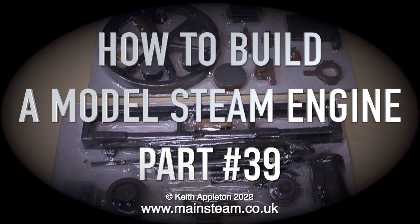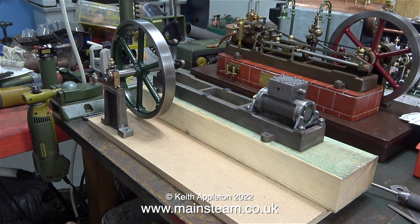This is Building a Stuart Victoria, and in this episode I'm going to show how I make the wooden base that the entire engine is mounted on. In this image you can see that I've left in the background a Stuart Victoria, just to show viewers what I'm actually making, and to remind me what I'm building.